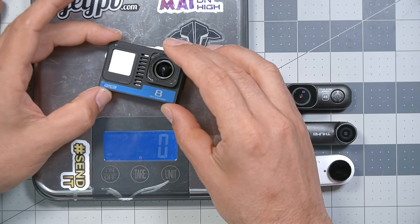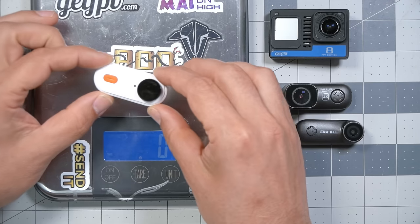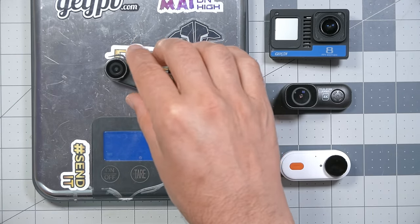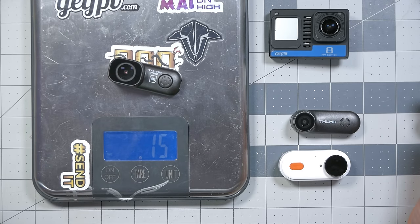Let's put these cameras on the scale and see how they stack up. The Naked Hero 8 comes in at 24 to 25 grams. The Caddx Peanut or Insta360 Go — basically the same thing — comes in at 27 grams, with the battery accounting for that extra weight. The original Runcam Thumb, which didn't have 4K resolution, comes in at just nine grams — incredibly light. And the Thumb Pro comes in at 14 to 15 grams. In terms of image quality per gram, I think you could make the argument that this camera is the best thing going in FPV.